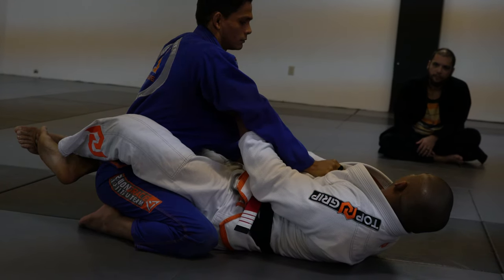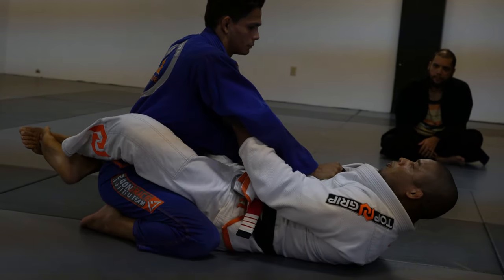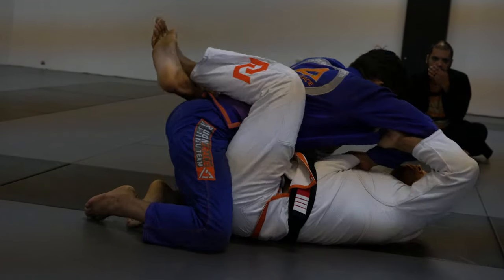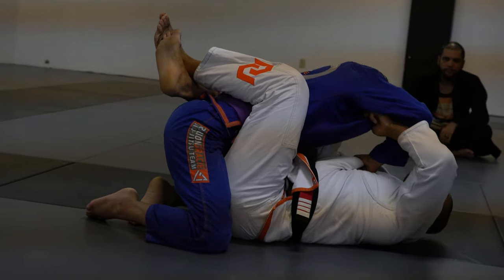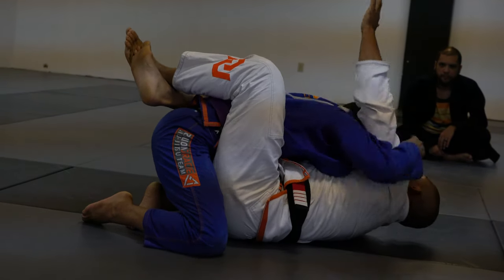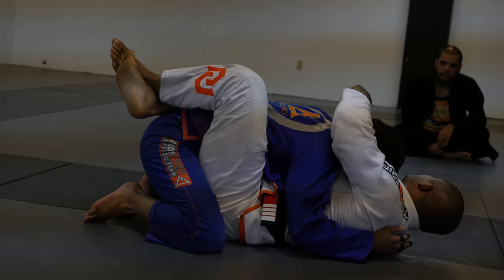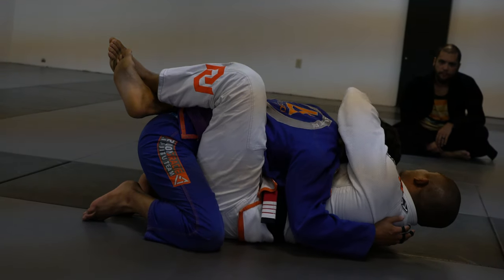So right now I'm going to bring my open body in, open my elbow, and then I need to use my leg to bring him forward. As soon as I have this hand inside the collar, swing, grab the head. Right now he's in trouble, because he's leaning forward inside my collar with my hand inside his collar.